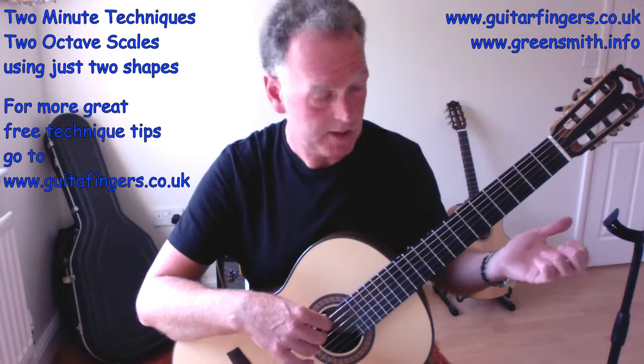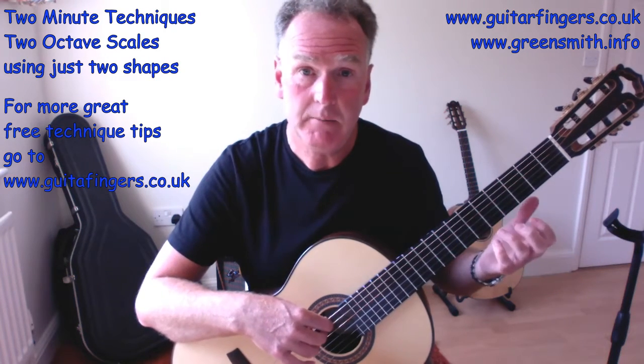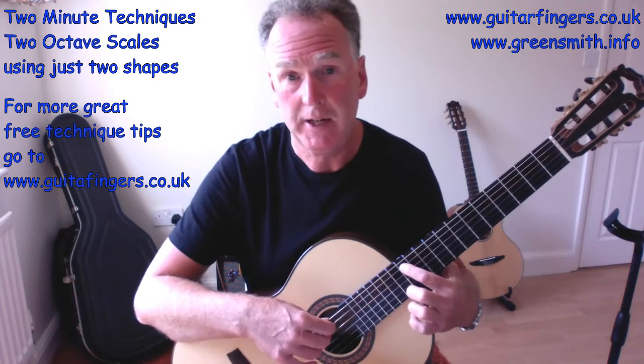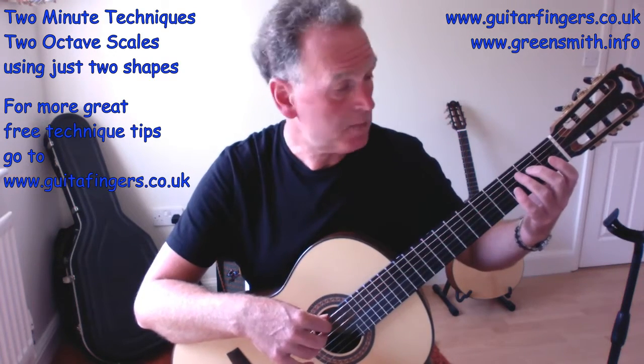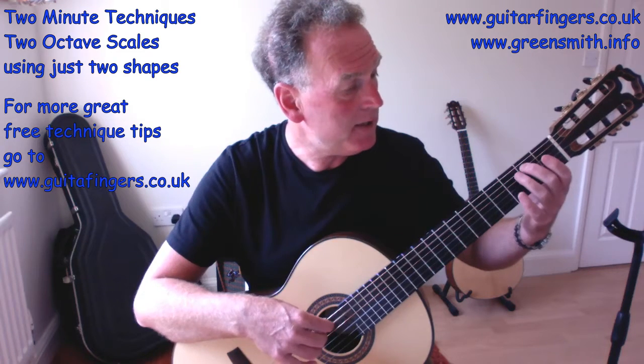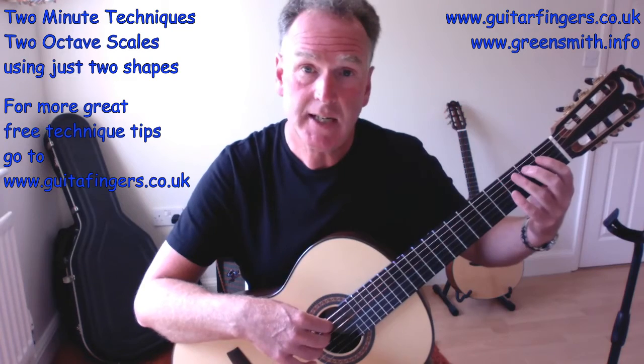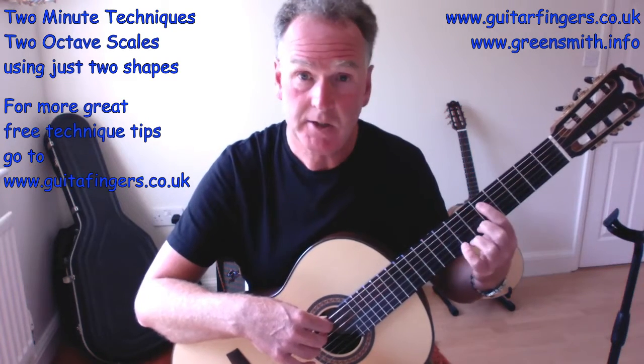Let's go to string five. For A minor, we either have an open string A or we go to the 12th fret A. So it plays the same: A, B, C, D, E, F, G, A — you can see it's really the same pattern.